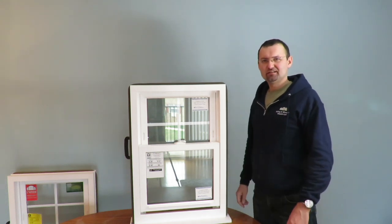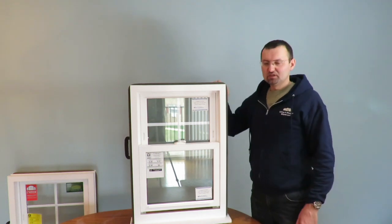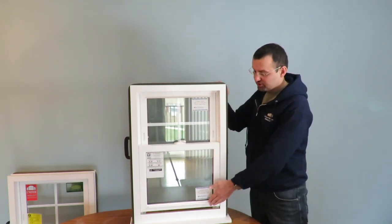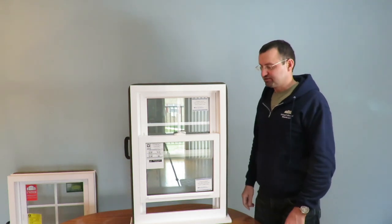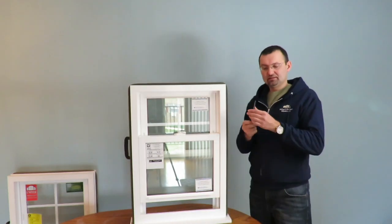Hey folks! Andrey here from Stenium Windows Wizards. Today we have this window where the sash doesn't stay up — you just push it up and it goes down. In the next minute or so I'm going to show you how to fix it, and the only thing we're going to need is this flat screwdriver.